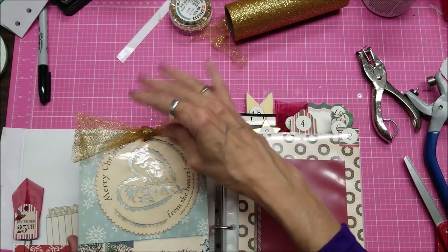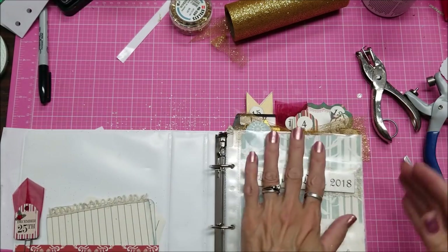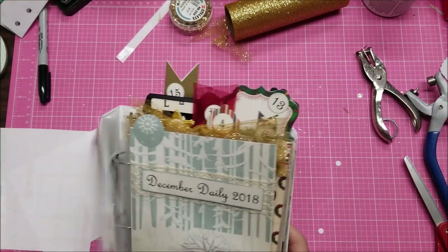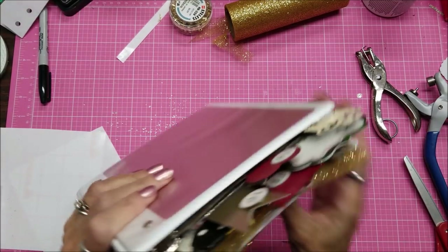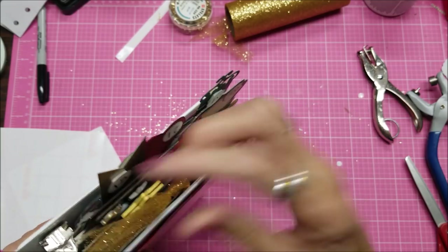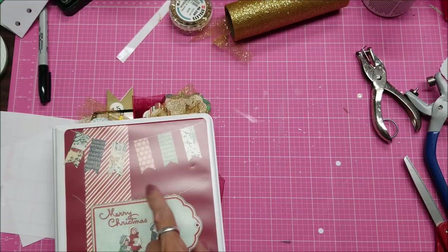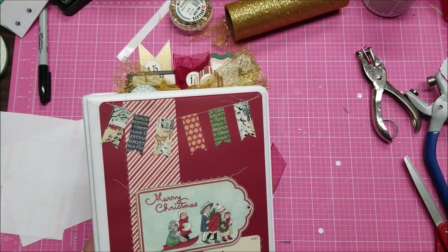Now you can see how much more interest this piece has than it did before. It added more thickness and chunkiness, and it added some more interest to the top because my little bow is poofing up there. Thank you for watching — my next installment should be working on my next page for this.